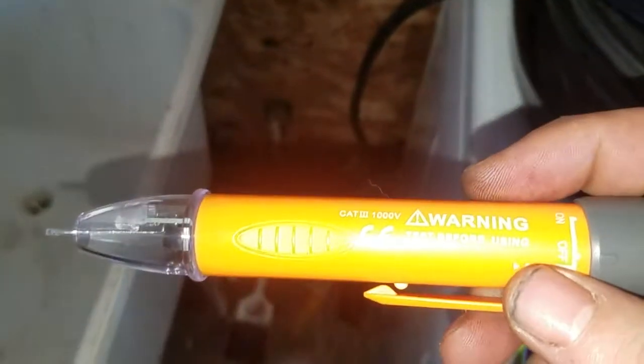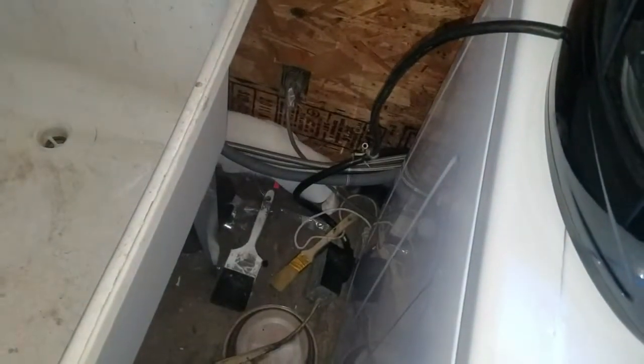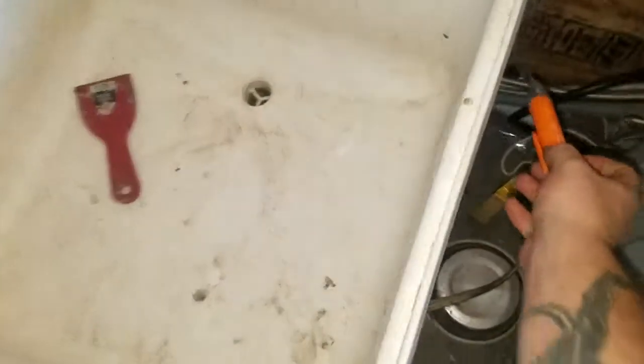Your first step is to unplug the old appliance, and then you should use a voltage meter or detector first, just to see if there is any voltage so you don't end up killing yourself. No voltage — I did shut off the breaker.